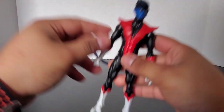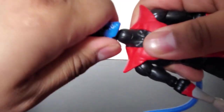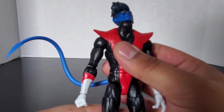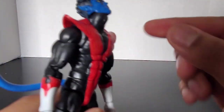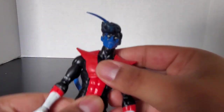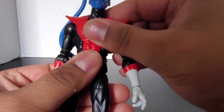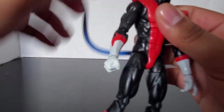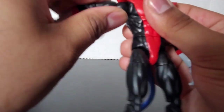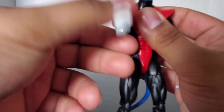Now let's look at articulation. His head is on a dumbbell joint so it can go all the way around, look down that far, and look up that far. He has a regular ab crunch — can go forward and back, which is actually pretty good. His tail can go all the way around. Shoulders can go all the way around; the shoulder pad doesn't really block it. Arms go up — they don't go up that much — can go forward and back that much.